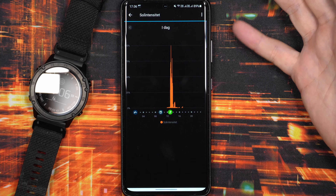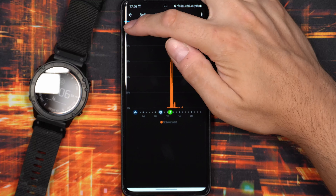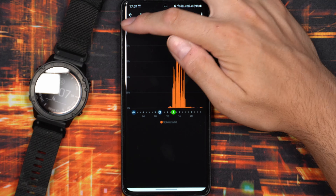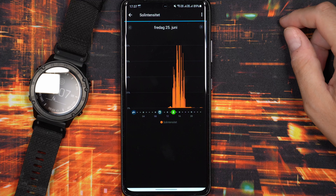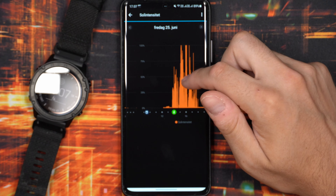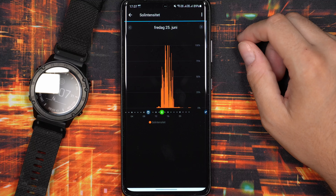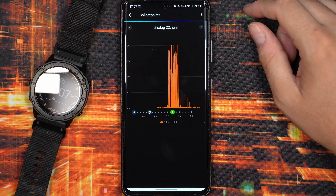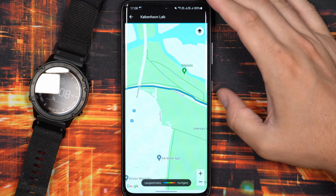The other issue with the solar version is I'm not really sure it's worth the extra cost. You can go in and see how much solar intensity you've had throughout the days — I believe 100 on that scale represents 50,000 lux. But it doesn't really tell you how much battery life you've actually accumulated. On a day where I've been in the sun quite a lot, it would be nice to have an estimate saying something like '30 seconds more battery life' or 'one extra minute' — some indication of how many minutes you've accumulated from solar exposure.